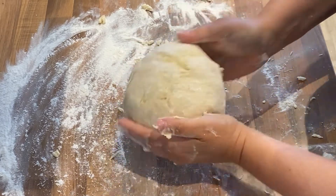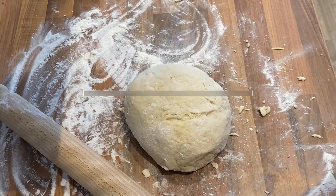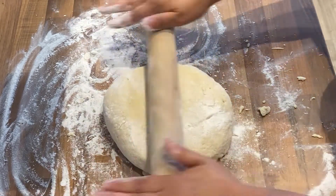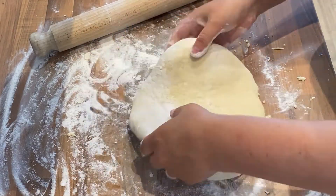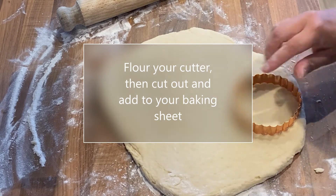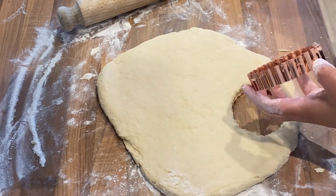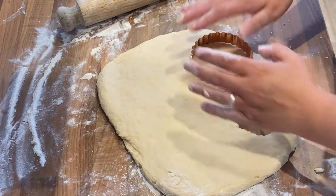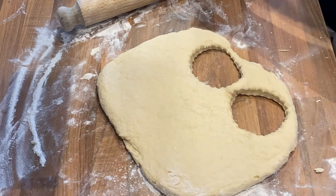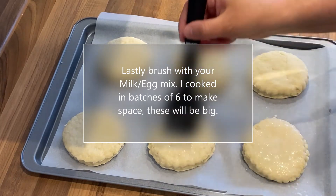A little slap at the end. Flour the rolling pin and roll out to one and a half inches thick. Your dough should feel nice and cold and quite soft. Flour your cutter, then cut out and add to your baking sheet. Now that we've got them on the sheet, I've spaced them out because they get quite big. Brush lightly with your milky egg mixture — these suckers are going to be large.